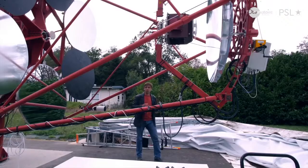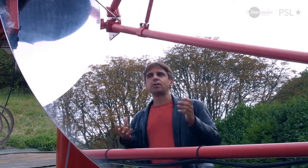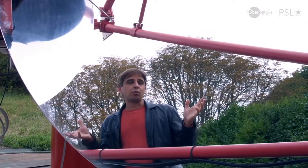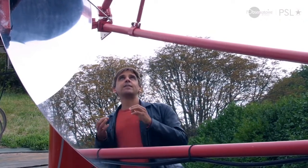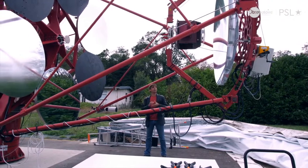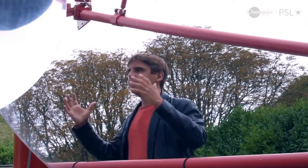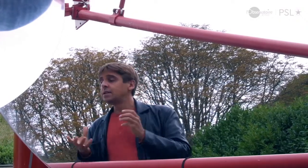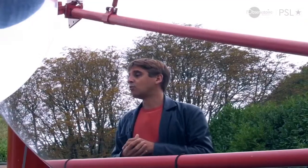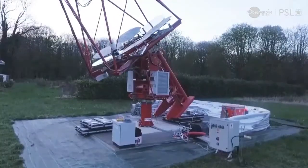Vous avez aussi vu cette grande coquille blanche qui couvre le télescope et le protège des intempéries — mise en place exprès pour le prototype, car ce très grand télescope ne rentrait pas dans les coupoles du site de Meudon. C'est un télescope prototype : on l'utilise pour tester le concept, détecter des gerbes atmosphériques avec la caméra, et vérifier la qualité des miroirs et de la structure optique. L'idée est ensuite d'installer plusieurs dizaines de ces télescopes au Chili, dans le cadre du projet Cherenkov Telescope Array.